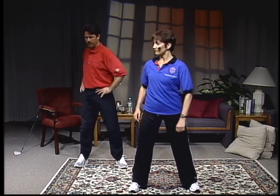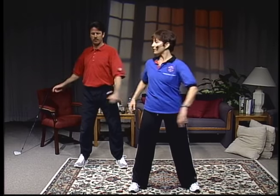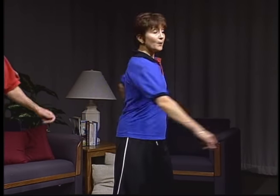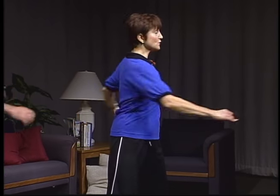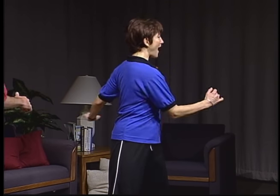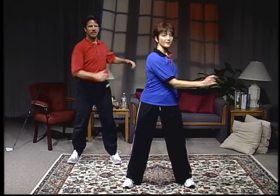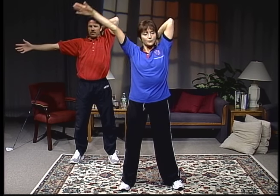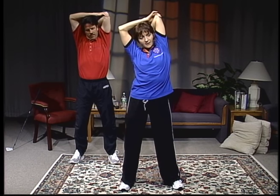Drop your feet down and start turning your upper body just a little bit. Swing with the arms nice and free. Normally we wouldn't do a lot of swinging, but because of the rotational movement, we want to get those muscles warmed up before we use them. You don't want to go out on that golf course cold and then come back and say you've hurt your back.